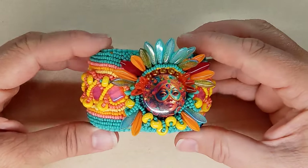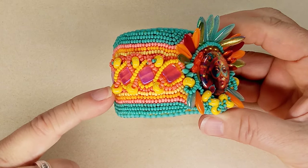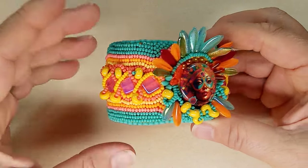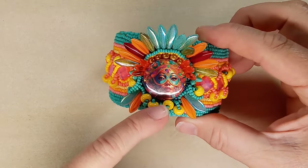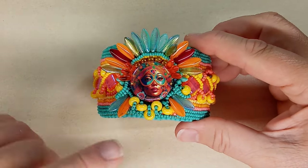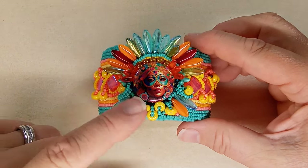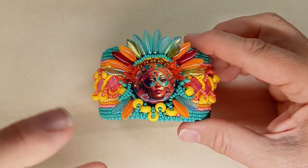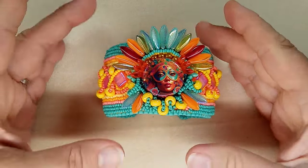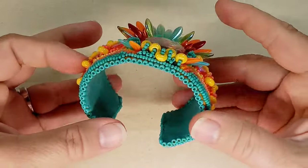These lovely yellow beads were part of box number two, with the Carnival theme. There was also a pin — they've been including a pin in the boxes. The first box had a mermaid pin with two mermaids sitting on rocks, which was so beautiful. I may end up creating a bracelet like this for each box.